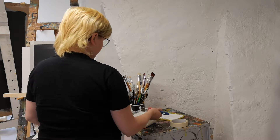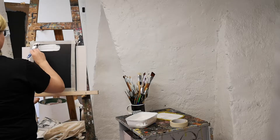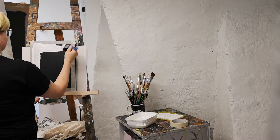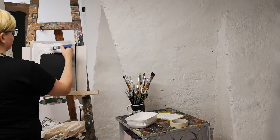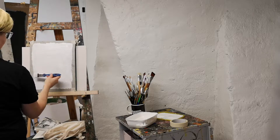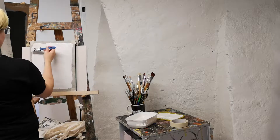Gesso is just really nice to paint on, I think. I still don't know all the proper terms for it, but I just know that I like using it. It also gives you a white canvas.